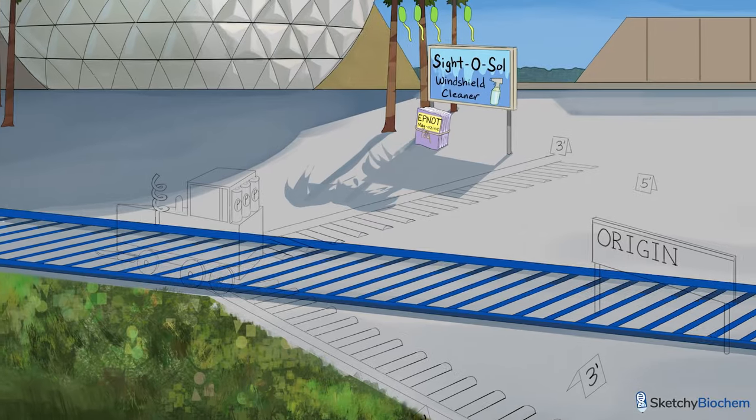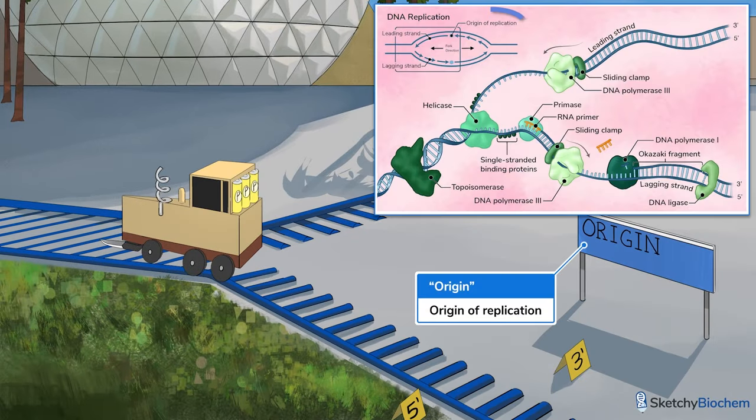Prokaryotic DNA replication begins at the origin of replication. First, the pre-priming complex, which consists of helicase and associated proteins, binds to AT repetitive segments at the promoter and origin before partially separating the DNA strands.